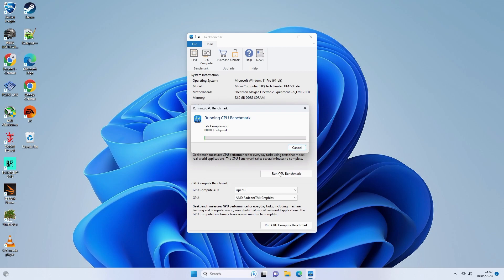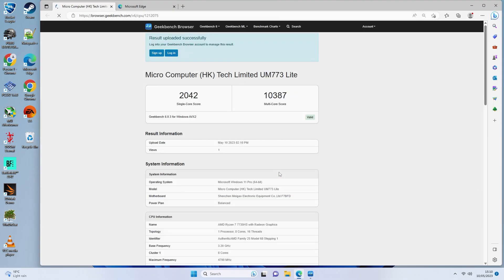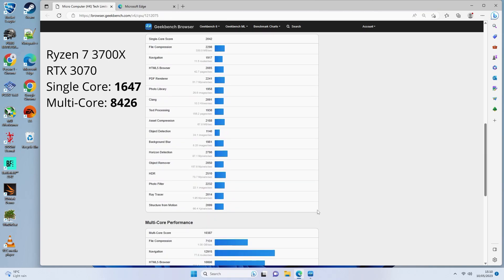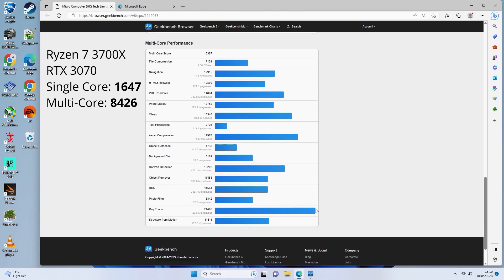Starting off with some benchmarks, I ran Geekbench 6 and the results are pretty astounding. The score was 2042 on single core and 10,387 on multi-core. To put that in perspective, it actually beat my custom workstation that has a Ryzen 3700X in it, which is only 4 years old. It's madness.